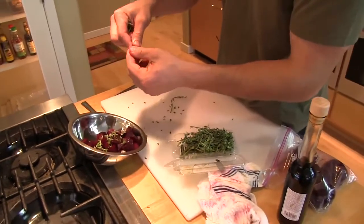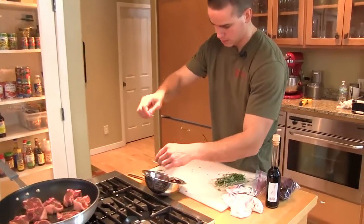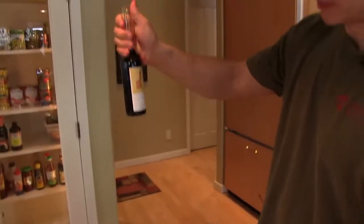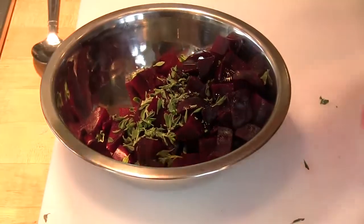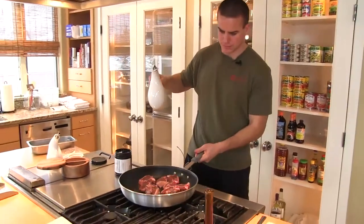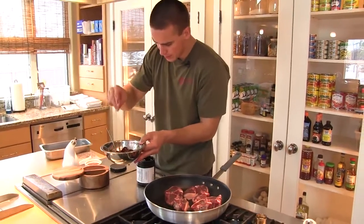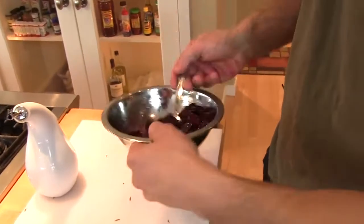But I wouldn't use the bottom woody part. We'll go one more — this guy right here. This is our aged balsamic vinegar, just over a tablespoon of that. A little bit of salt, a little bit of pepper, and that's it. Just a simple little beet salad.